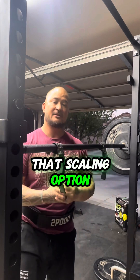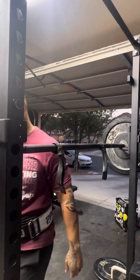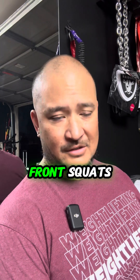So hope you like that scaling option, hope it helps you out. If you're a beginner it's a good option as well. Alright, so now that I showed you the front rack modifications, come with me on the ride for my last set of front squats.